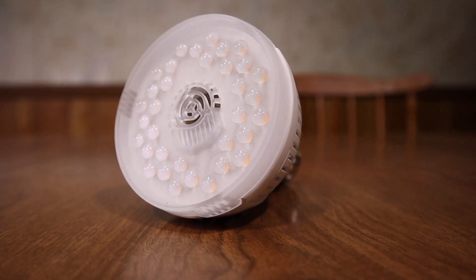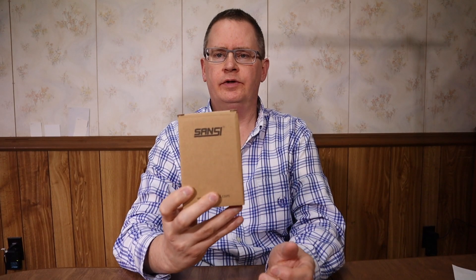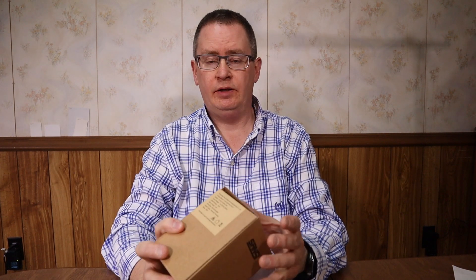Hi, this is Peter Stanley and welcome to my channel. Today I want to take a look at the new 15 watt grow light from Sansi. Sansi sent me the new version of their 15 watt full spectrum grow light. I have the older version as well — full disclosure, they sent this to me for free to do a review, but they retail for about $19.99 on Amazon. I'll put a link in the description.